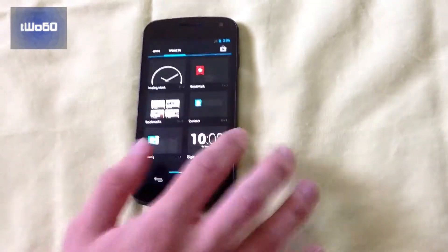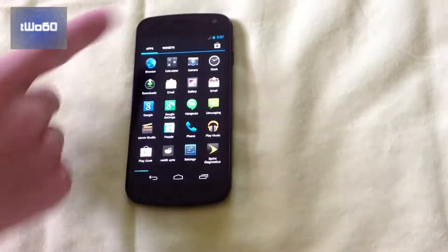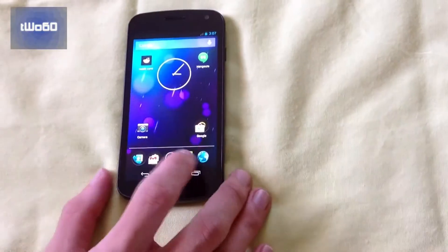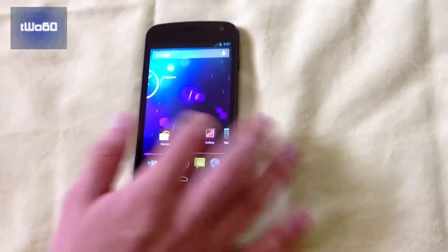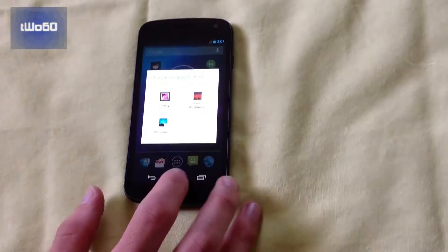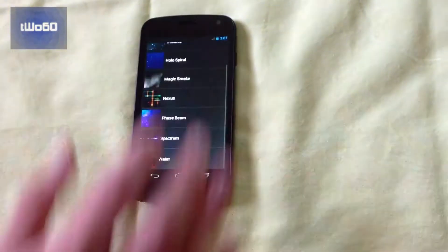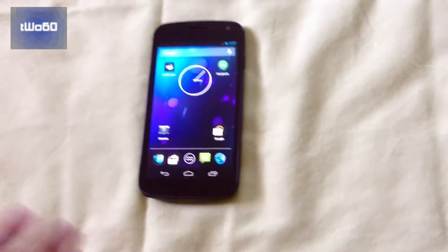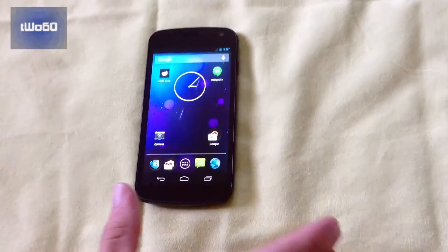Anyway, as you can see, it's just ridiculously fast. I'm actually not getting back to 3G, so I'll probably have to do some APN things. It's just crazy fast. You get all your regular wallpapers and all that, and you get much faster speed because of the TRIM support that was added in Android 4.3.